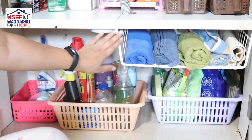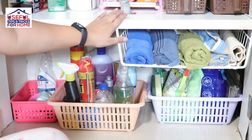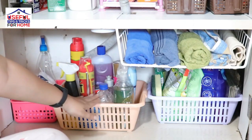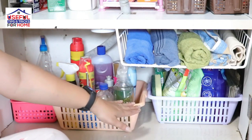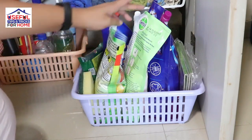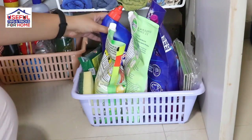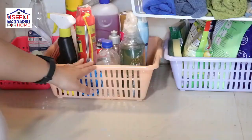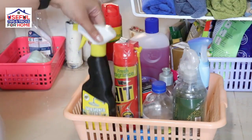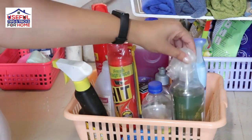In the second section, there were many empty spaces. I used to wash all the face and hand towels here. Under the basket, all the cleaners, hand wash, toilet cleaner, scrubbers, etc. are stored. In the second basket, all the floor cleaners, vinegar, and kitchen cleaners, etc. are stored.